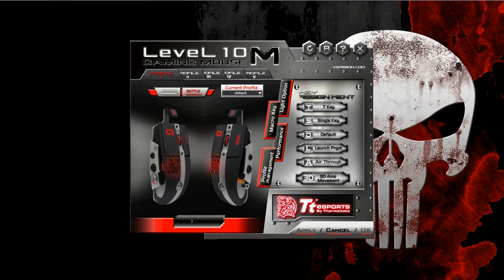But all in all, this is the software that comes with the Level 10M Gaming Mouse from TTE Sports. Not much to it, but I guess it gets the job done.